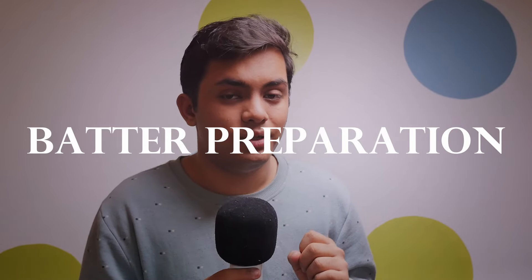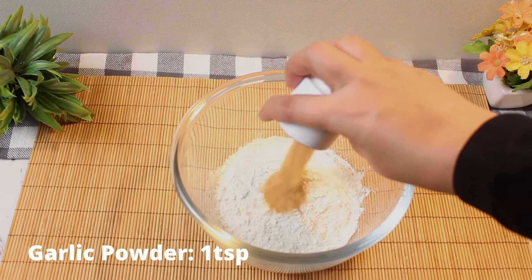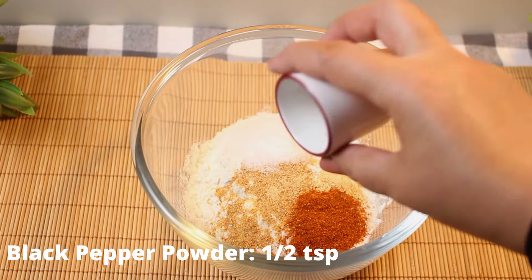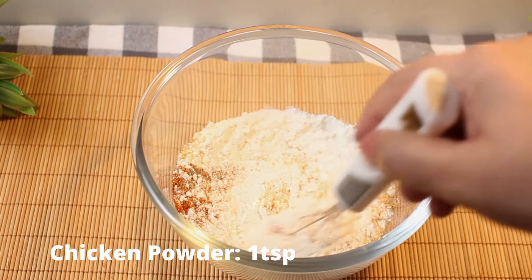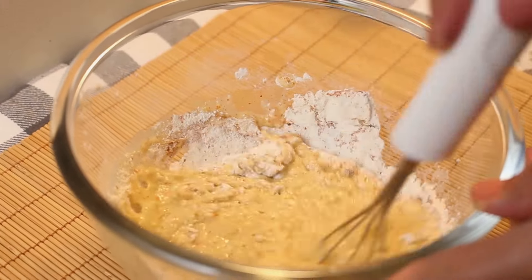Batter preparation. In another bowl, mix all-purpose flour, garlic powder, ginger powder, salt, red chili powder, black pepper powder, chicken powder, and an egg. Then gradually add water to create a thick, smooth batter.